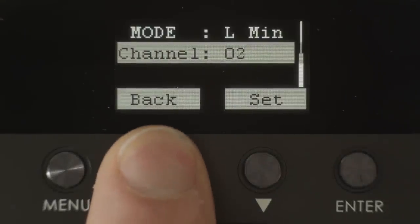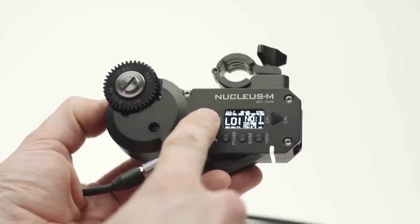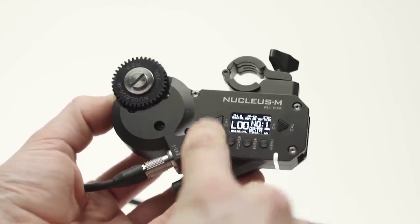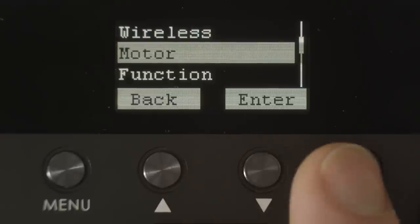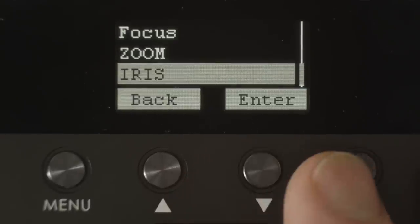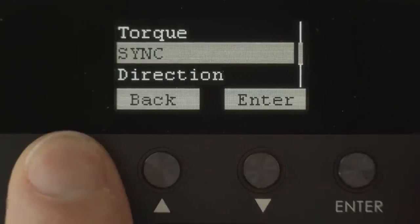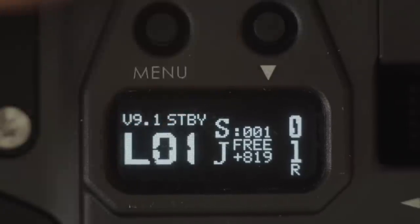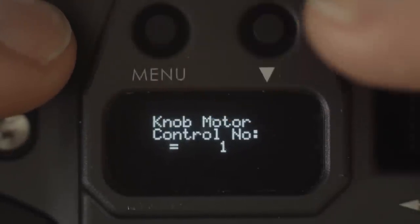To set up an iris motor, repeat the previous steps to set the wireless channel. If this is your second or third motor, set the wireless channel on the motor to a different channel than the hand units. The idea is that only one motor is getting wireless information and the other two are getting it passed through the cable. On the fizz hand unit, press Menu, select Motor, select Iris, select Sync, and select the same number you just set for the iris motor. Match this setting on the handles by double tapping Menu, select Knob Number, and select the same number you just set for the iris motor.